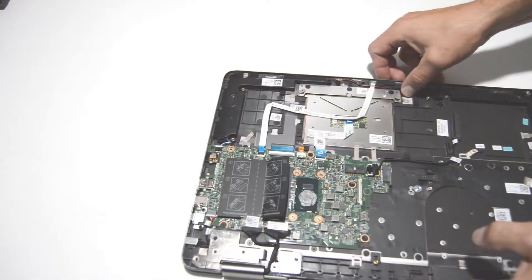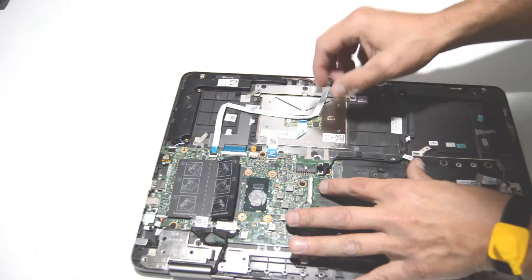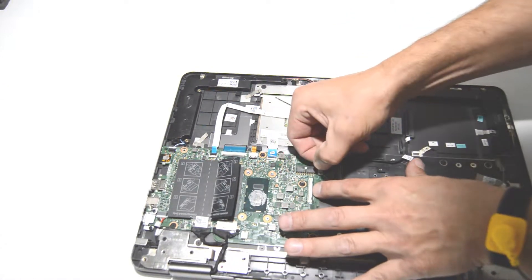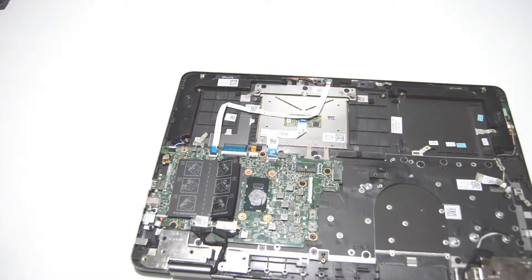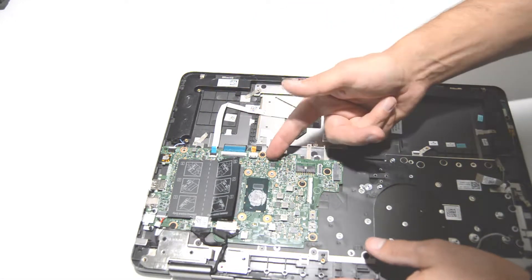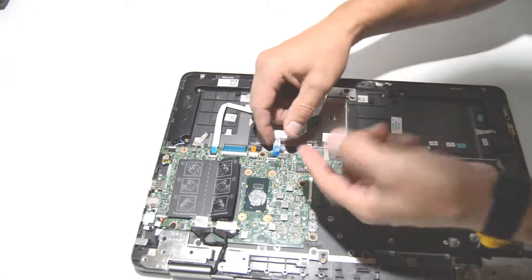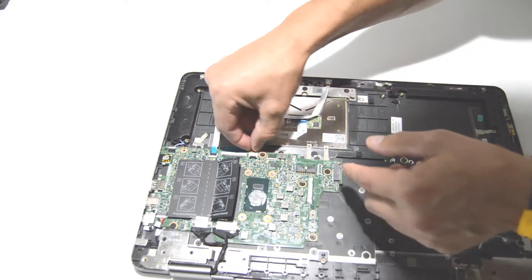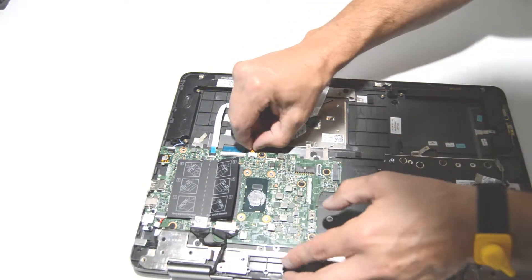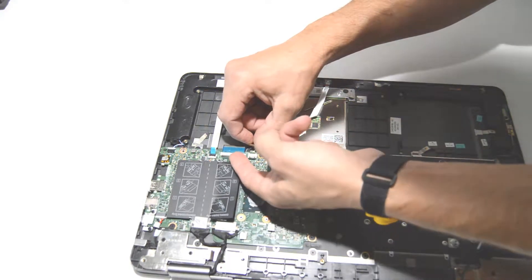Now finish removing the cables still attached to the motherboard. Pull up and out on that side connector. For this type, flip it up and pull out the ribbon. This type you flip up from the other side, then pull out the ribbon. Same with this one.